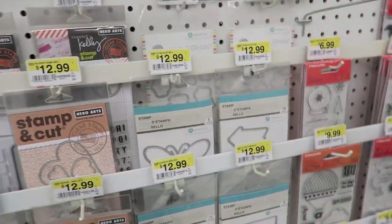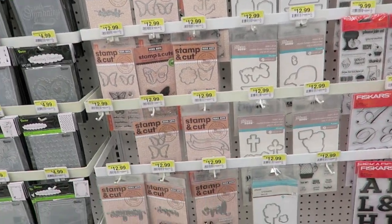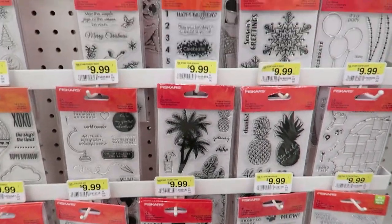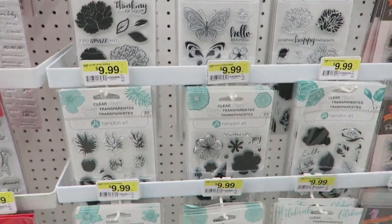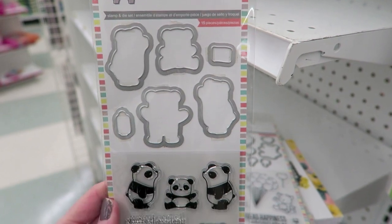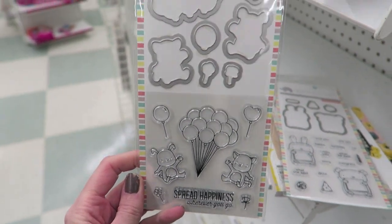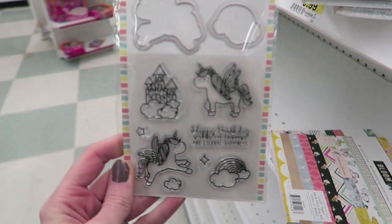So we found the Mama Elephant stamps. Let me grab the ones they have. Here's the clear stamps. Looks like they have Hampton Art ones too. Hero Arts. Here are the Mama Elephant stamps that mine has, and they are 30% off today on President's Day. Very cute. And then they have that huge selection of other brand clear stamps that we just saw.